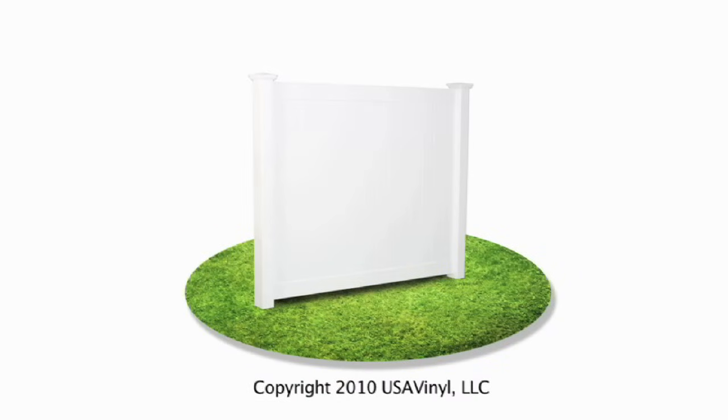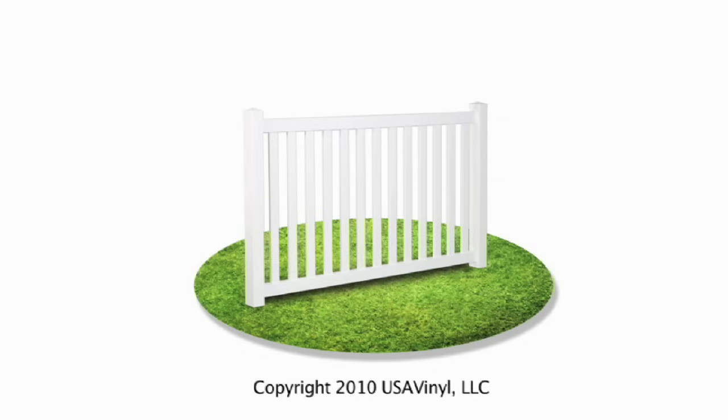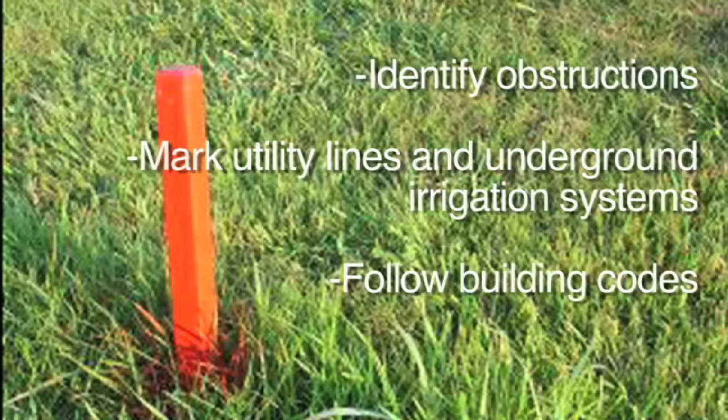This video is designed to give the basics for getting your fence started and installing the posts. Before you begin, identify any obstructions that you may encounter. To avoid injury and damages, make sure you have your utility lines as well as any underground irrigation systems marked so your digging does not come into contact with them. Be sure to follow all local building codes and obtain a permit where necessary.